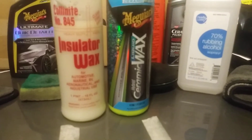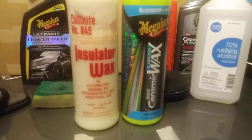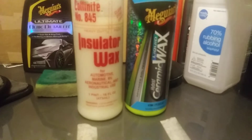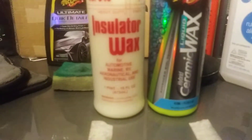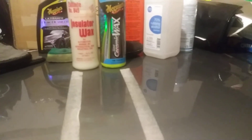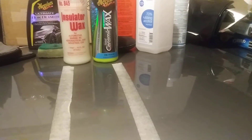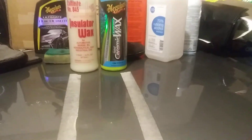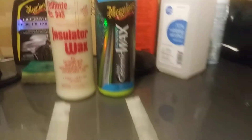Now I'm gonna water test it real quick. I'm gonna get a hydrophobicity comparison between the two products. That's what I love to do — y'all know I like to do the water test. I like to see which one of these products is more hydrophobic than the other. Both of these are very slick, both work great, both are easy to apply.